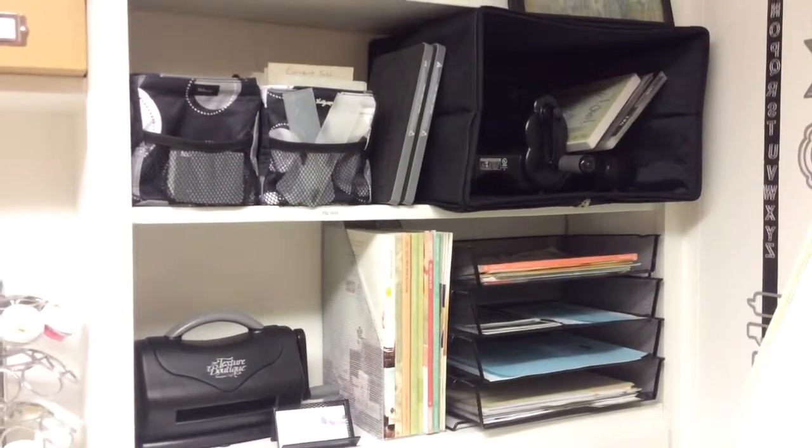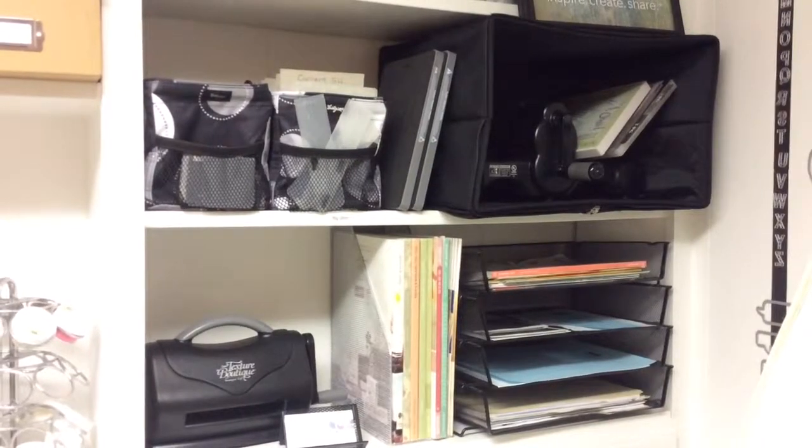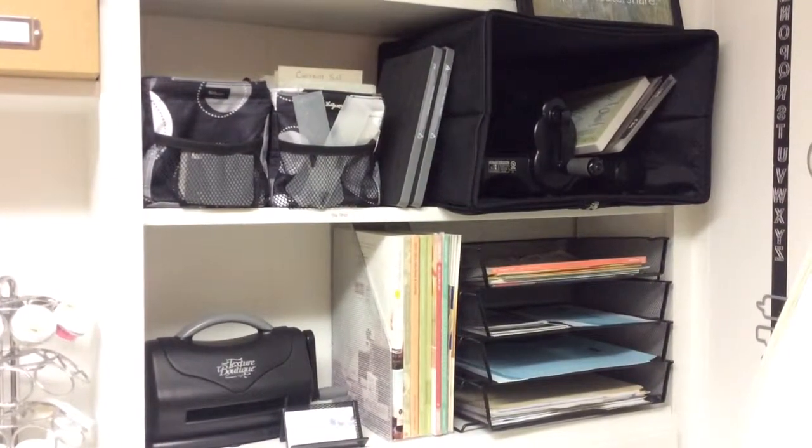Hi, this is HandStamp by Cheryl with my next video in my series of craft storage and organization videos. This video will focus on my embossing and cutting tools.